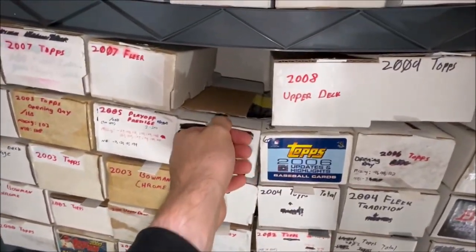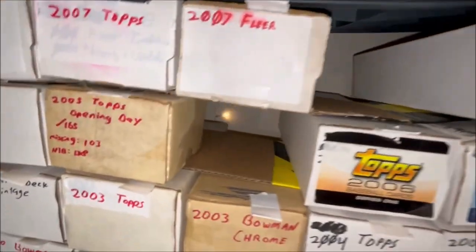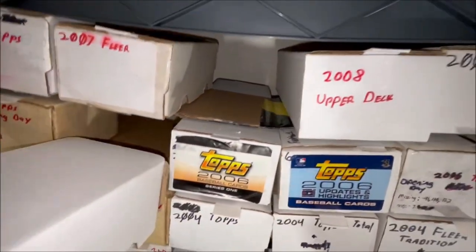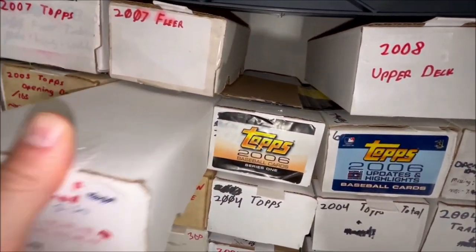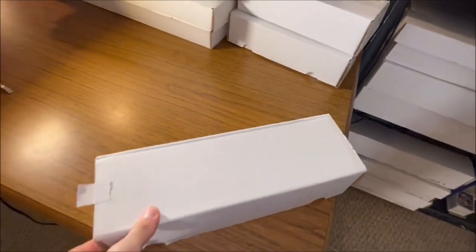Another cool feature I added to this wall: if I pull a box out, the box on top of it won't fall down because I added a cardboard divider on top. That little aspect has really helped me pull out boxes without everything collapsing.